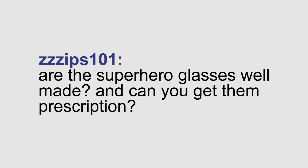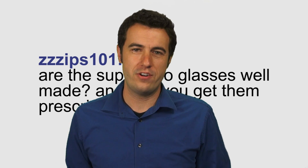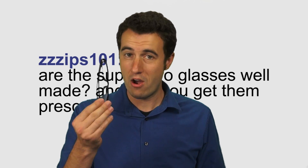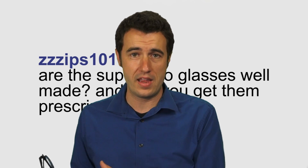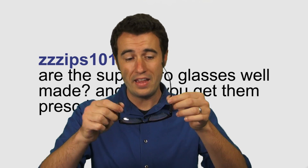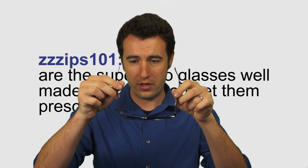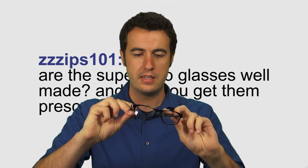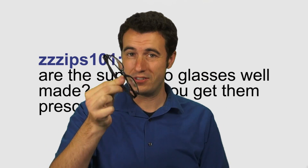Are the Superhero Glasses well made, and can you get them prescription? As I said before, the Superhero Glasses are not available in prescription lenses. However, they are very well made. They come with a carrying case and a lens cleaning cloth. The hinges on the arms are really cool — they extend out past and spring back into place. I think these are going to last you a long time.